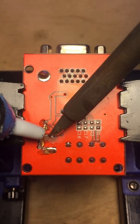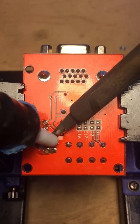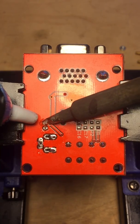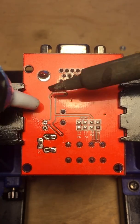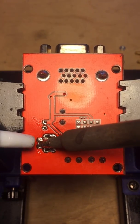So I'm going to heat it up and then remove that solder. Looks like I missed a spot over here — let me get that.